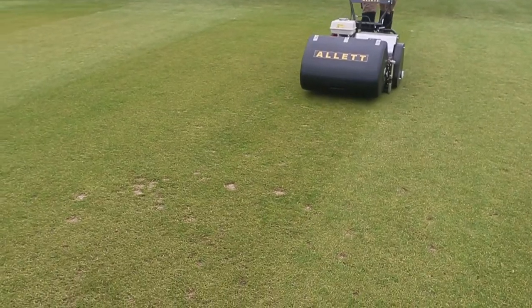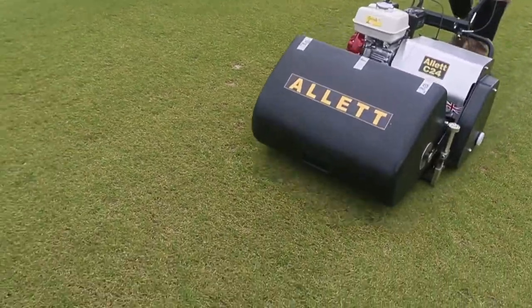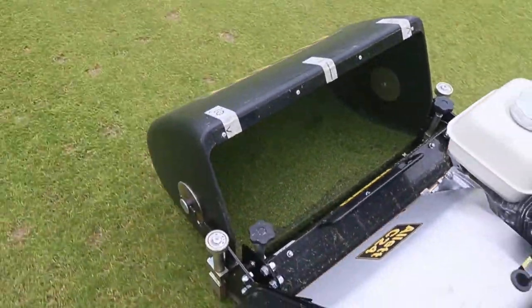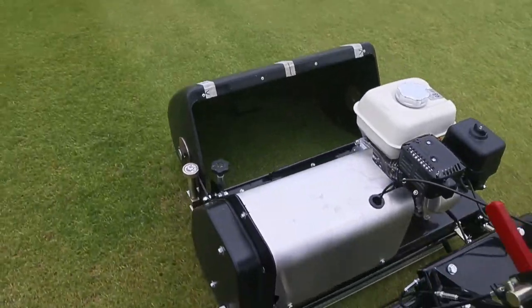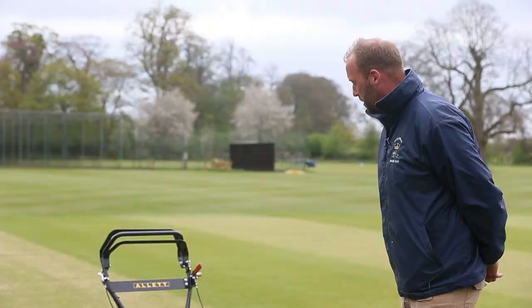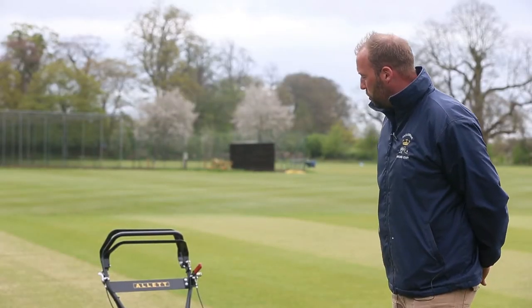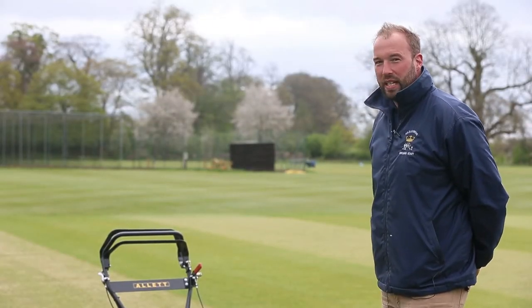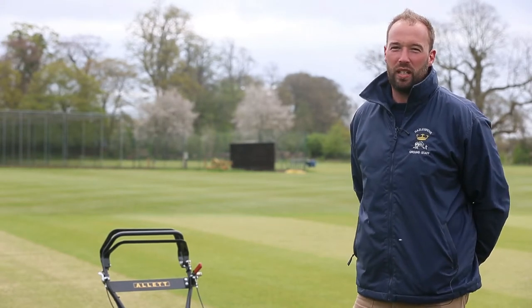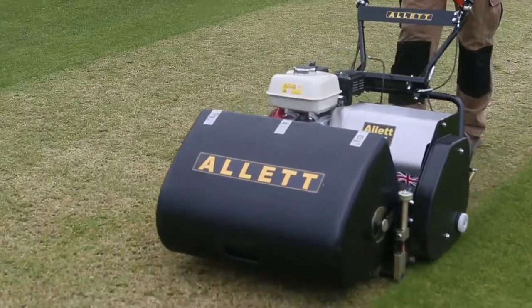We find it a very easy way to create the best out of every pitch that we have. It helps us to keep a high standard of all of our pitches, and the general setup of the machine is very easy and the balance and ease of use of the machine is really easy to use.